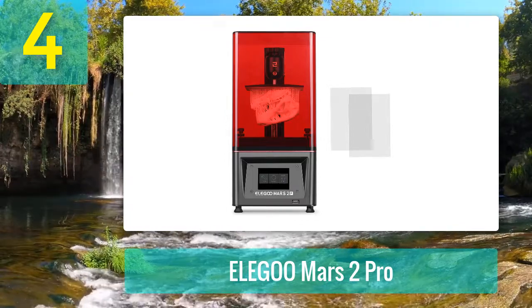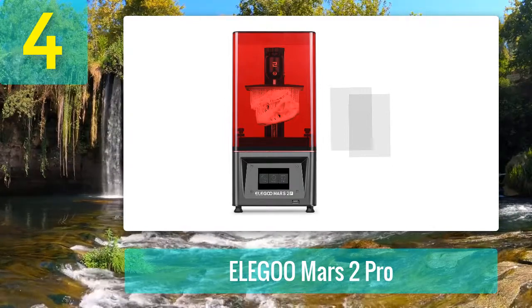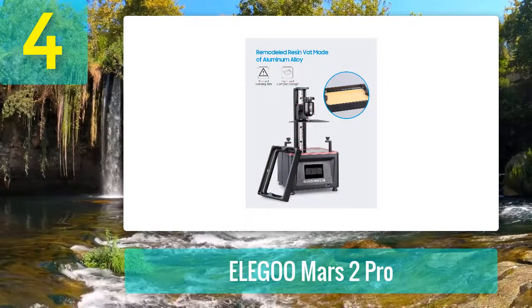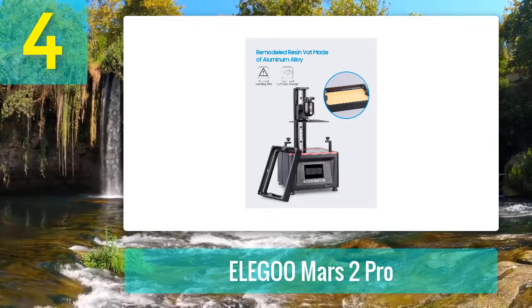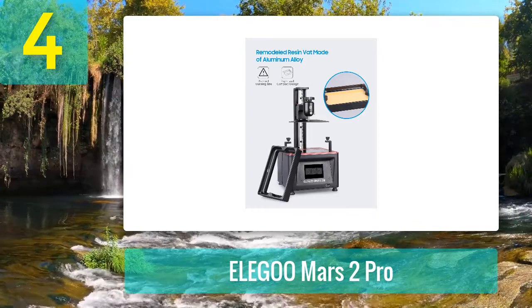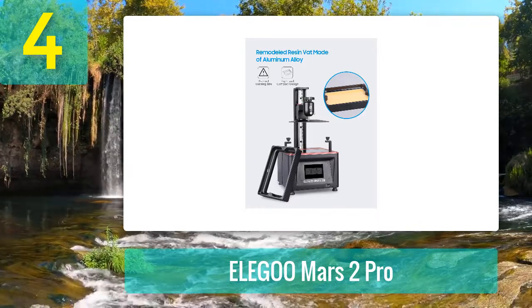Coming in at number four: Elegoo Mars 2 Pro. The Elegoo Mars is a 3D printing beast, but the Mars 2 Pro is even better. As mentioned, the Elegoo Mars has a fantastic print resolution — you can print all sorts of cool miniatures with it. The Mars 2 Pro, though, prints those same miniatures much faster. Perhaps the biggest difference is the curing speed: the Mars 2 Pro prints like Flash, whereas the Mars prints like Batman.